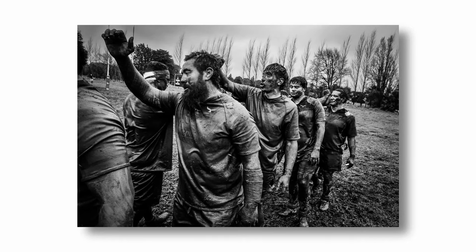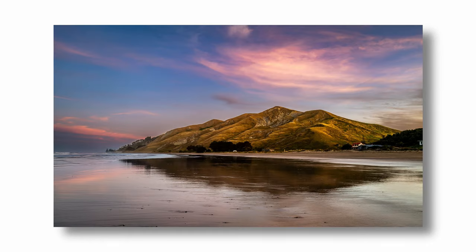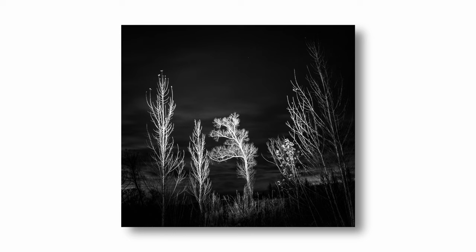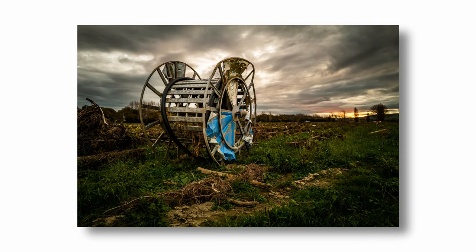Welcome to my long-term review of the Leica Q2. After many years of wanting but not actually needing a Leica, I finally bit the bullet and bought the Q2 — my first ever Leica — in October 2022.